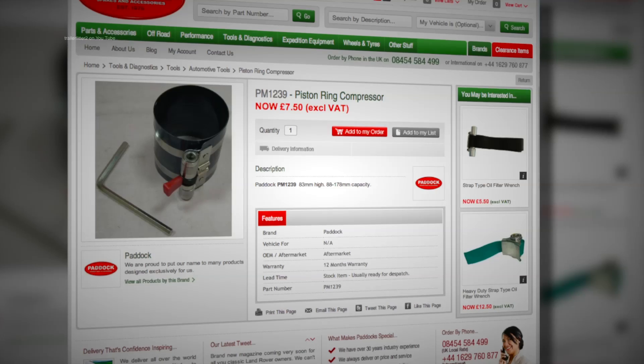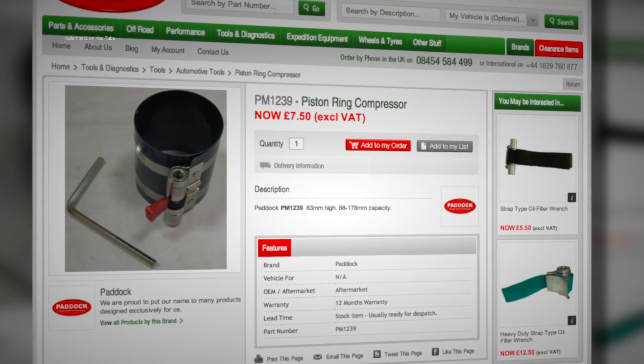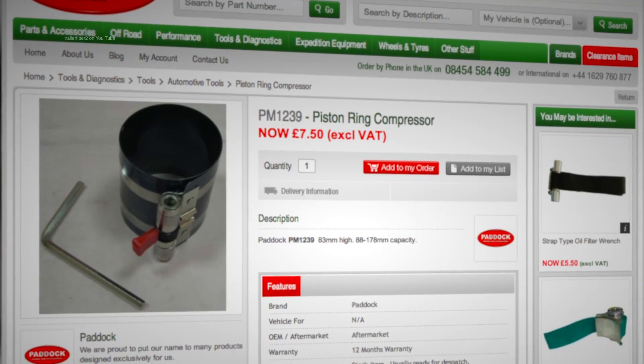So let's have a look. What we have here is the PM1239 piston ring compressor or clamp from Paddock. The link for it is below in the video description.